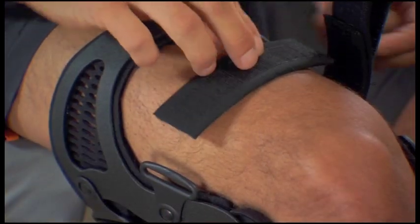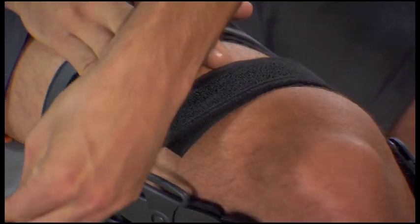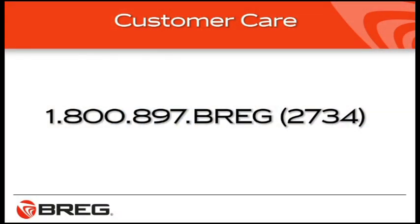If you have trouble getting the strap pads into the proper place once you've removed them for washing, put the pad on the strap so that the pad is centered on the leg at the point where the strap attaches. Wear an undersleeve for the first few days to allow your leg to adjust to the brace. To order an undersleeve, call Breg Customer Care at 1-800-897-BREG.